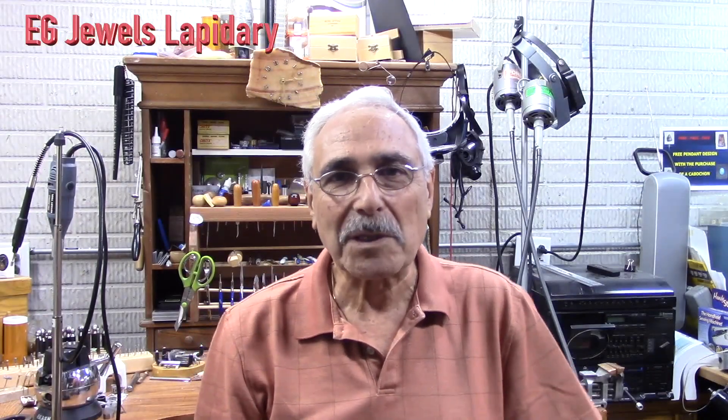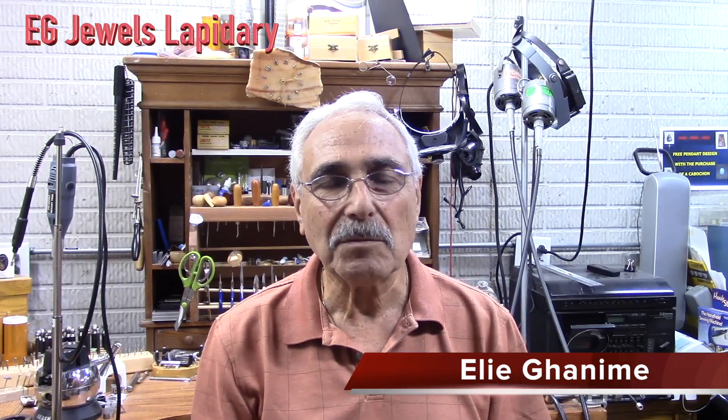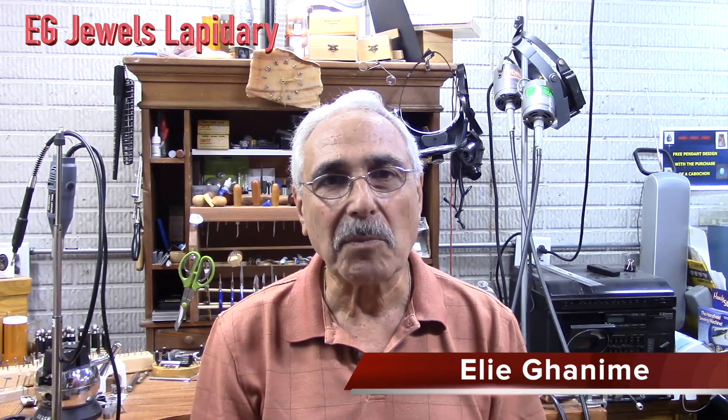Hello everyone and welcome to EG Jewel Lapidary. My name is Eligan Im and today I'm going to show you how to replace a saw blade.